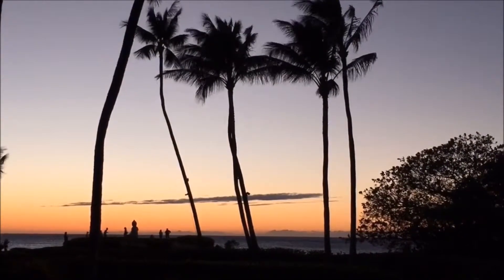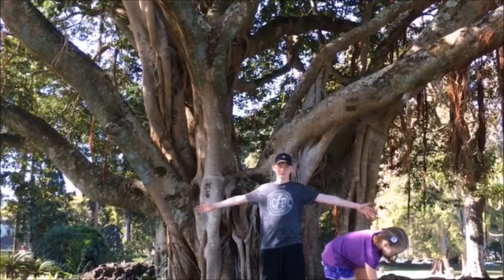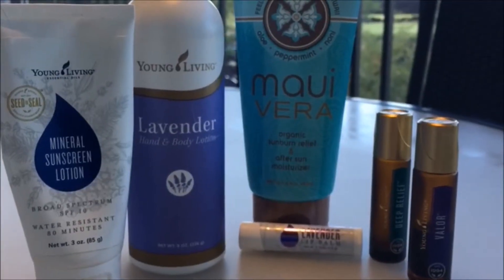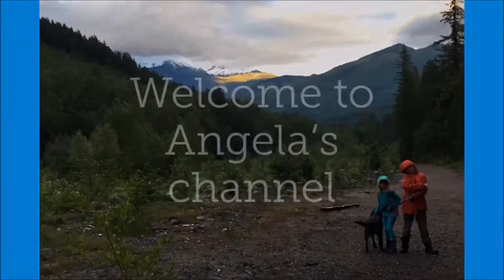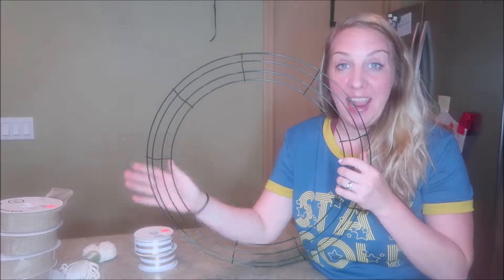People, welcome back. I'm Angela Risk and I'm super happy you're here. We are going to try and make some sort of ribbon mesh wreath today.